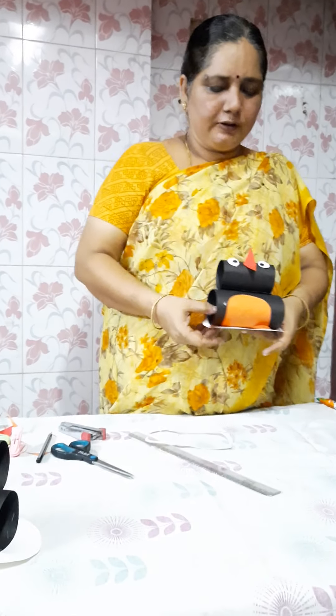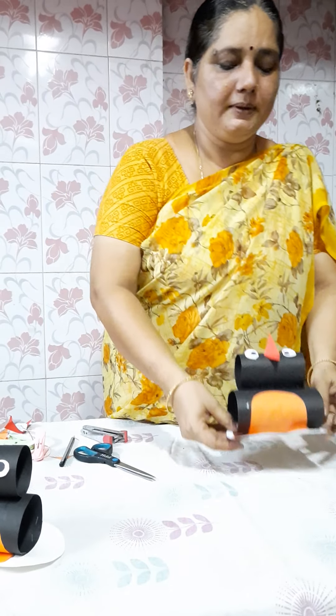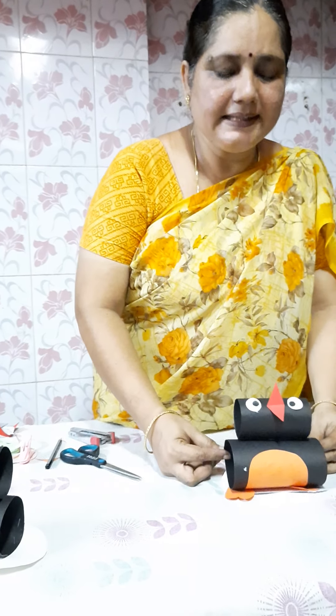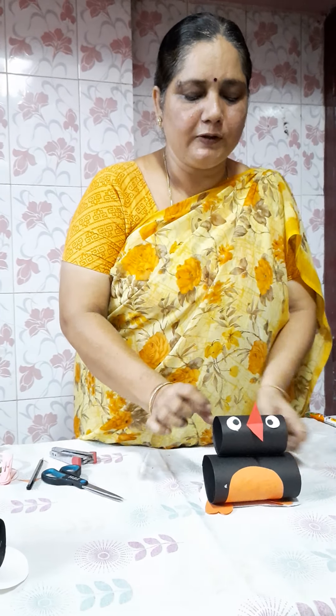Now your beautiful pen queen is ready. You can place it on your table. Children, it is an easy activity, I think so. You all will make a beautiful pen queen in your house. Thank you children.